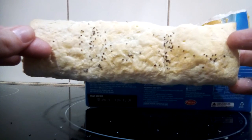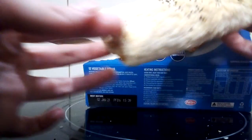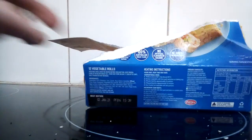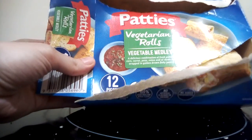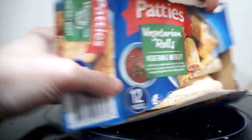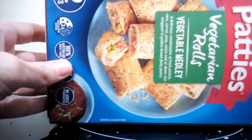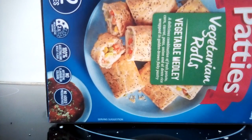I'm sure if you're overseas you might have something similar in your frozen section. They're not exactly that healthy — they've only got a 2.5 star health rating. They come in this box, as you can see. Thanks for watching guys!